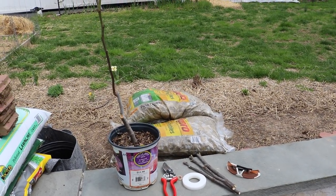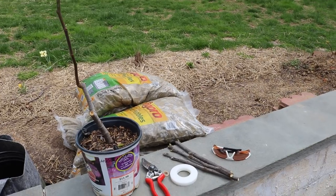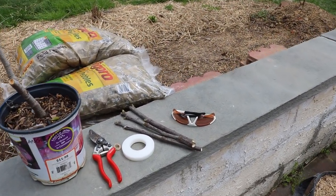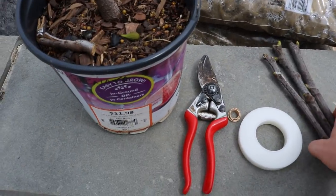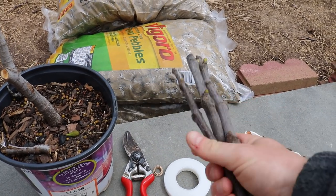Hi everyone, this is Ross and today we're going to do a quick grafting demo. If you guys want to see more videos on grafting, we've done plenty of videos on this subject. There's a lot of benefits to this, and the big benefit of today is that this is a new variety that I've acquired called Campanieri.